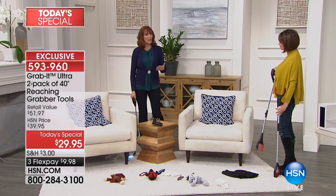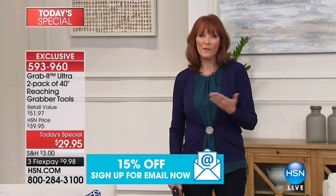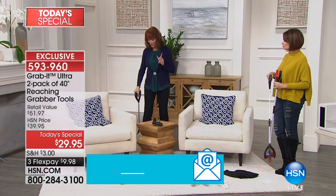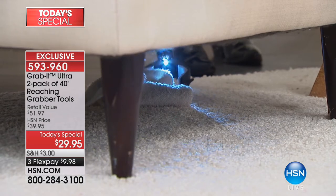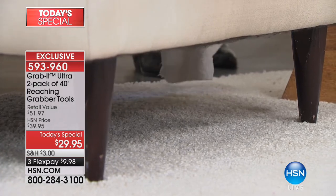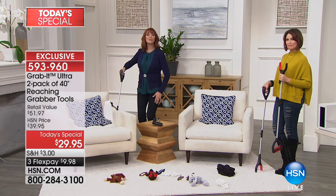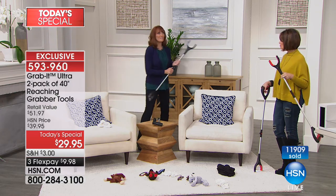Maybe your mom just moved in with you because you're trying to help, but you'd like her to do some self-tasks to have that sense of confidence. Having a Grab It, they can do some things for themselves and it boosts their confidence, especially when you're not feeling well. I can take my Grab It and make it like a little L, which enables me to get under the couch. If you have pets — dogs and cats — you know they put their toys everywhere. You can reach under there without bending down, because it's the getting up that's hard. I got it without bending my knees or my back — the Grab It did it for me. That's really time-saving and pain-saving.